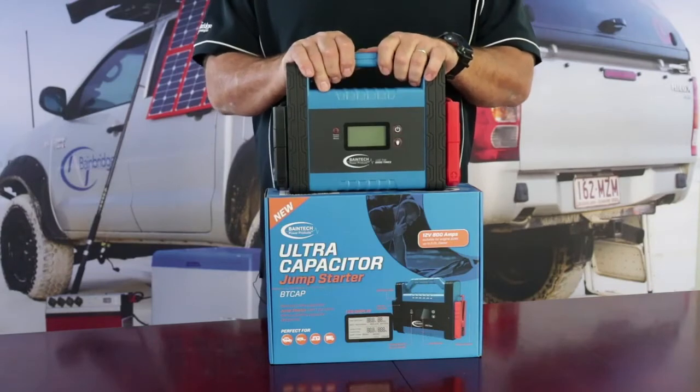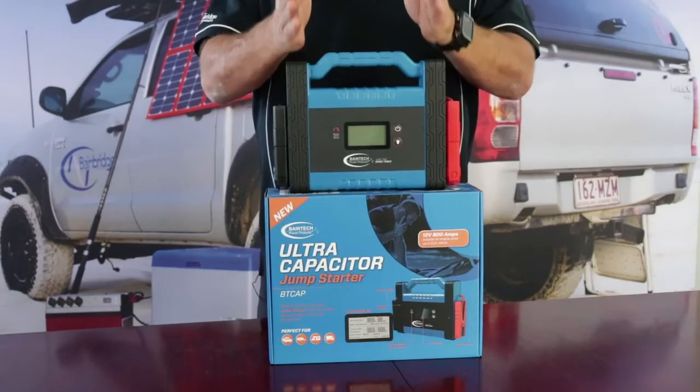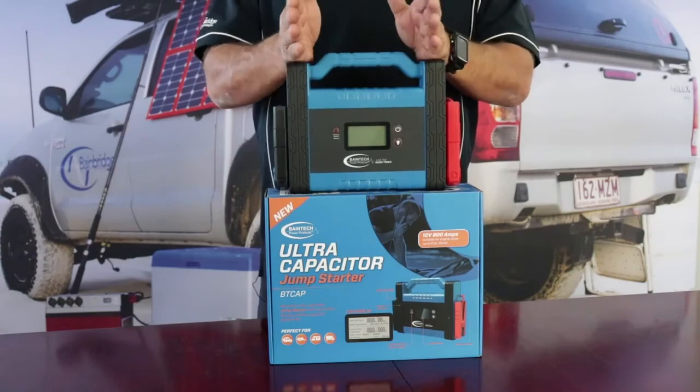Get home and then change your battery, because obviously you've got a dead battery. But it's the perfect piece of equipment for that. For the ultra-capacitor, more information please click on the link.